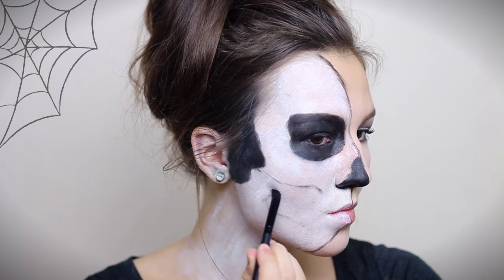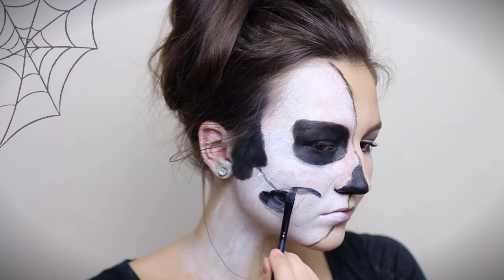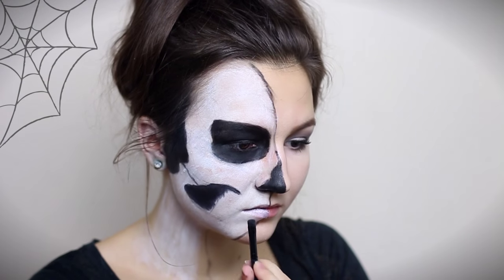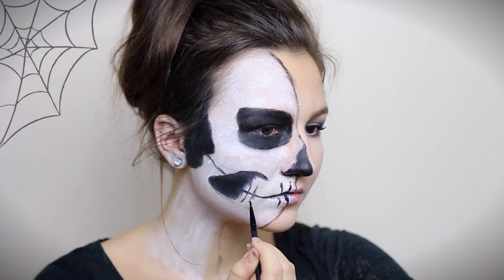I'm tracing out a hole where my teeth are going to be and within that I'm drawing a line which is going to define where my teeth are going to end. I'm drawing another line connecting my lips with an oddly shaped blob and a bunch of little lines that are going to be the teeth.